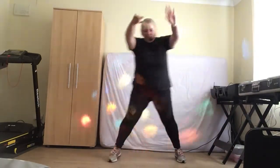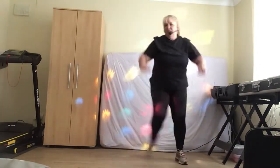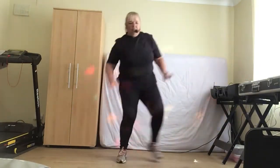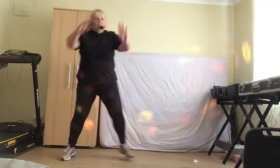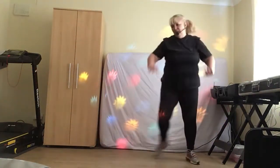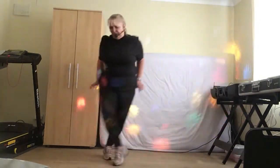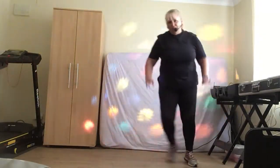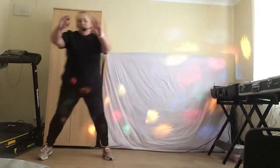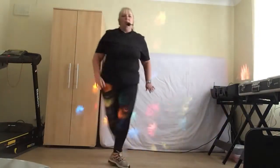Single side here. Give me a double, here we go. Great line here and back. Four more, four, three more, two more, last one. March it out here.